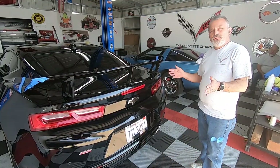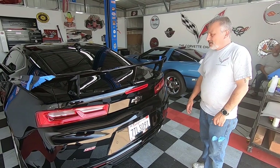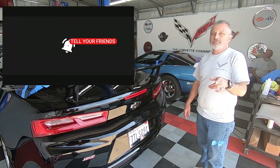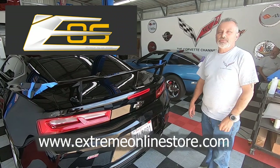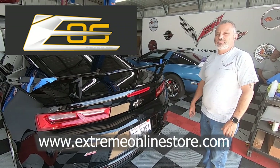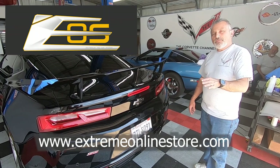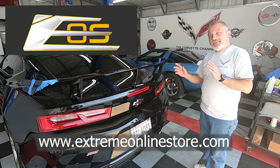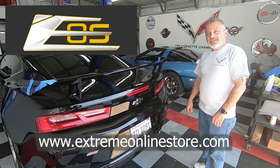Hopefully you found this video helpful and informative. If you did, be sure to hit that like button as well as the bell so you'll be alerted of our next uploads. We are getting really close to 10,000 subscribers, so if you haven't already subscribed, please hit that subscribe button. If you have friends who watch Corvettes or Camaros, please have them subscribe too. You can go to Extreme Online Store to get your conversion kit for your SS — they'll get you everything you need. Thanks for watching, guys. Have a great night.